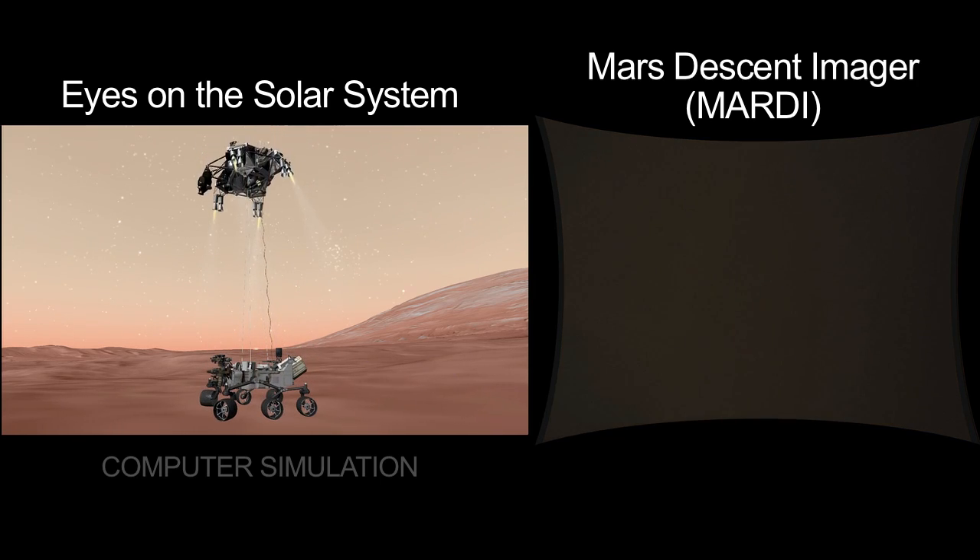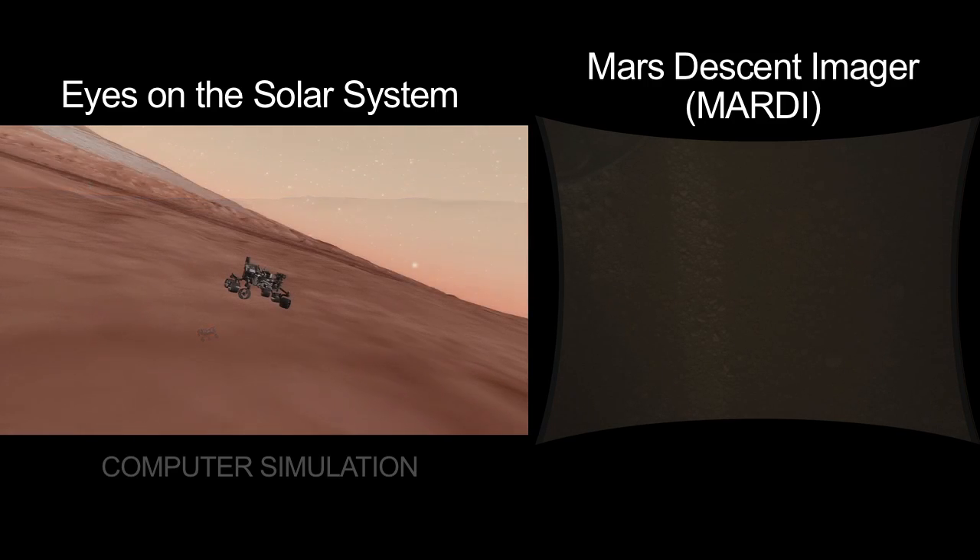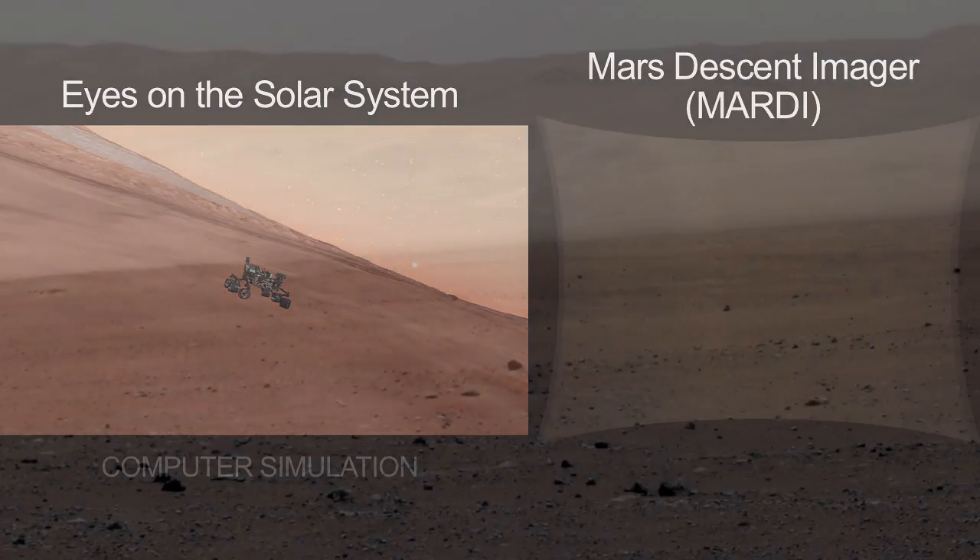And now we're quiet. As far as the rover knows, nothing's happened. But at this point, the descent stage has started to fly away towards impact with the surface. Once the dust settles and we deploy our instruments — there you have it. A new picture of a new place on Mars.